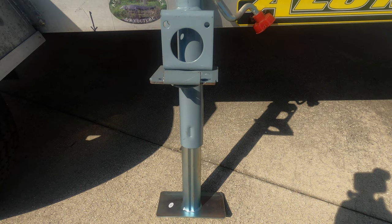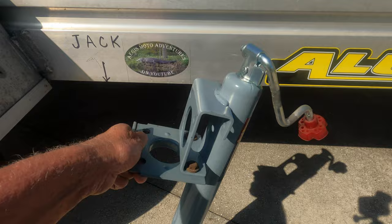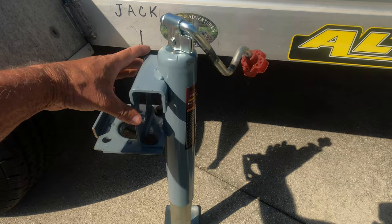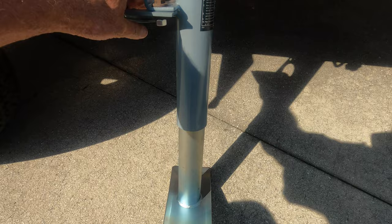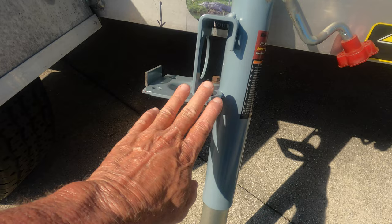It's a Harbor Freight weld-on tongue jack, and let me show you what I did to modify this. If I turn the jack sideways, this piece at the bottom — where my fingers are — was originally snap-ringed to this portion here. It was designed so you could take this piece off, and this piece was supposed to be welded on to the tongue of the trailer. What I did was remove that piece and drill holes in it.